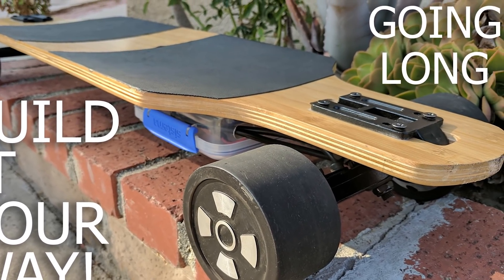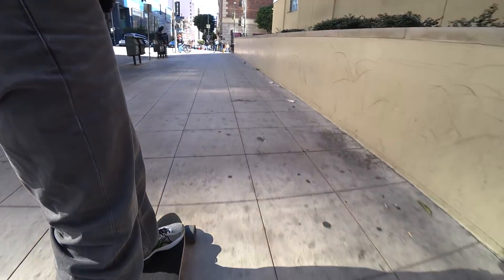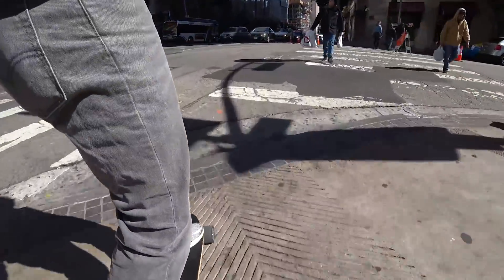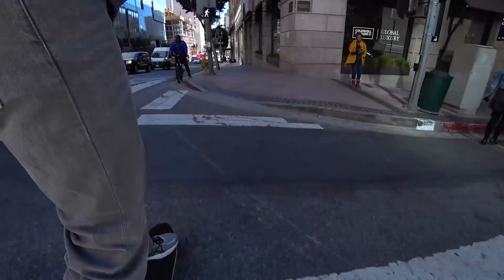Since posting my last longboard video, I've been riding the board quite a bit and made a few changes to make it better for me. In this video I'll be going over those changes. This board is now mostly my daily driver. I also built another belt drive board I sometimes switch off with. I'll be putting together a video on that build soon.